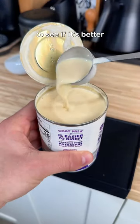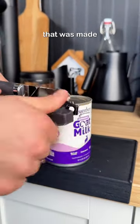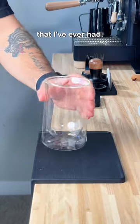I'm making coffee with goat milk to see if it's better than regular milk. Last summer I had ice cream that was made using goat milk and it was the best ice cream I've ever had.